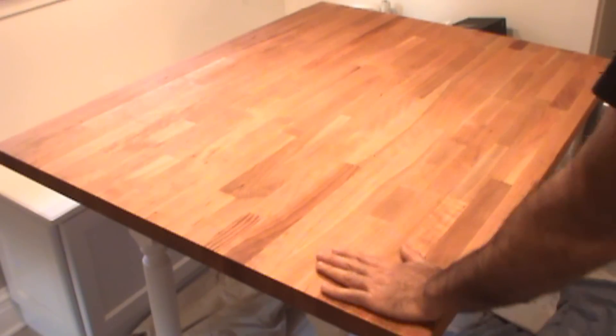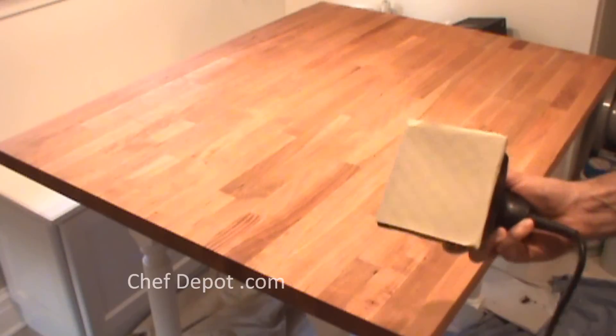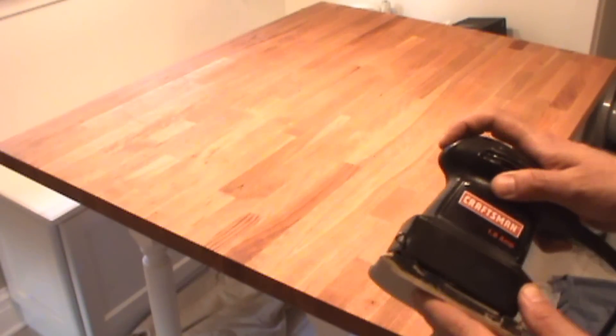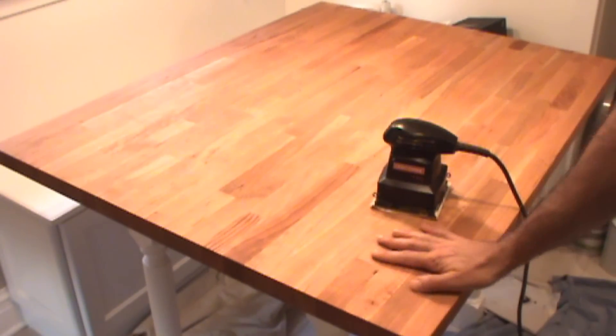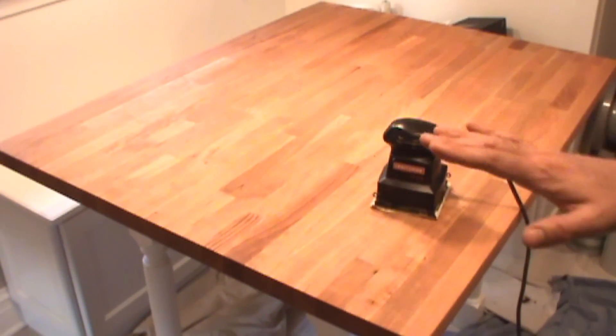The first step to convert this oil finish to a varnish finish is a light sanding. I'm using a vibrating sander with 400 grit sandpaper just to loosen it up, roughing it up just a little bit. Wipe it dry, get it nice and clean, then apply our simple varnish.